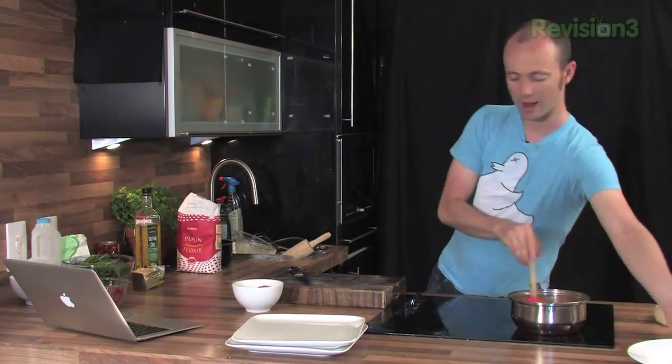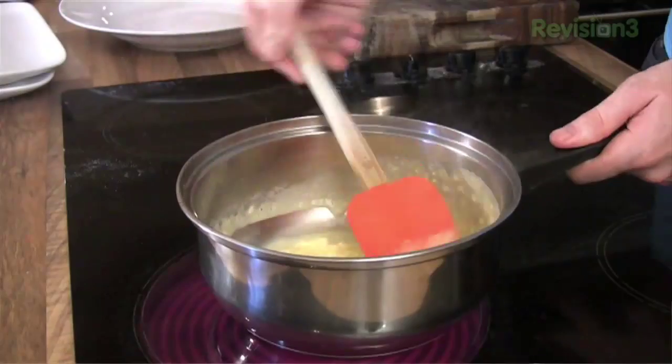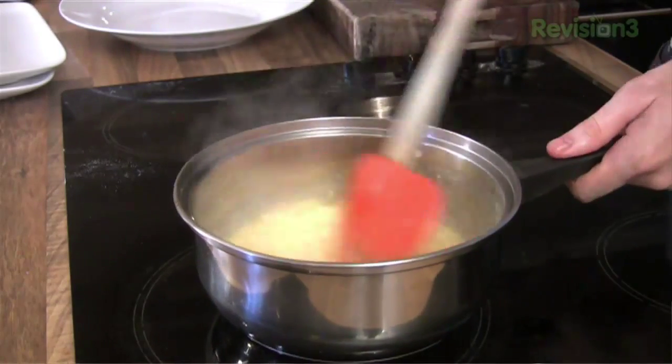This is literally a 90 second process. You want to have your plate ready to serve them. You'll have noticed also that I haven't seasoned the eggs yet. The reason for that is the salt will break the eggs down and not give them a very nice texture. So we want to season with salt at the very very end.